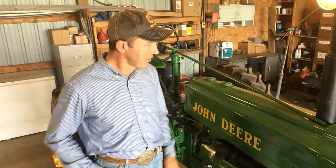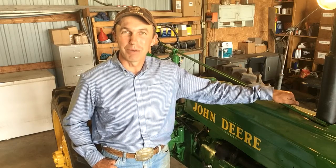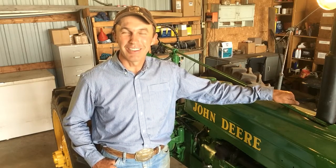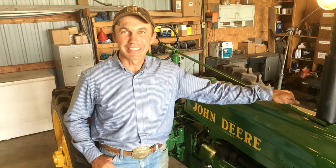And I learned that on the seat of a John Deere tractor that went pop, pop, pop, pop, pop, pop. I just thought I'd pass that along to you this week. This has been your Cowboy Logic Minute with Ryan Taylor. We'll see you next time.